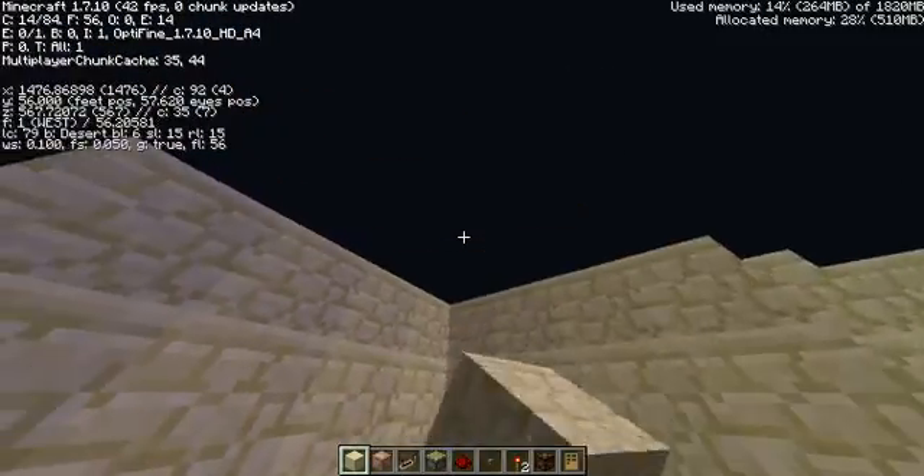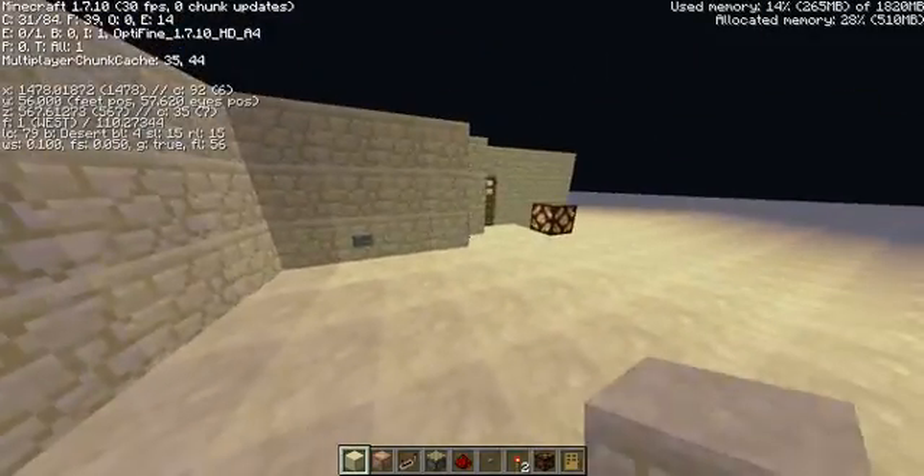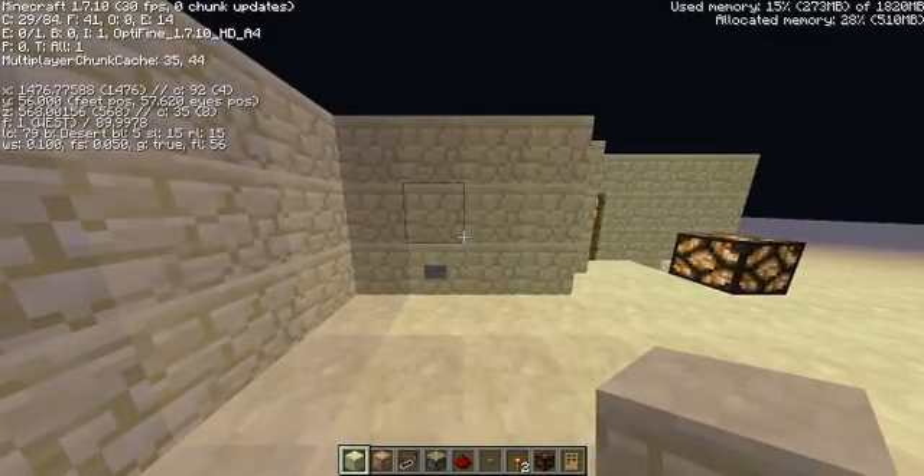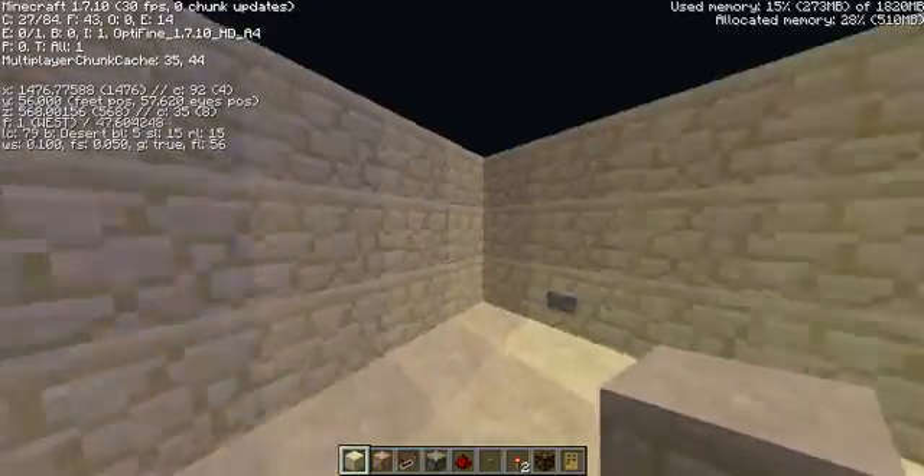All right, hello, this is Largy Parable from Savvy Gaming here, bringing you my first video. This is going to be a quick tutorial on somewhat wiring this redstone.